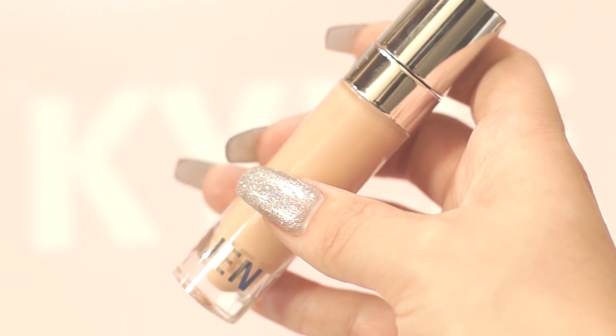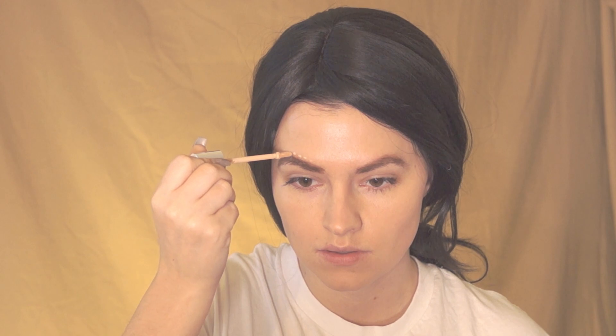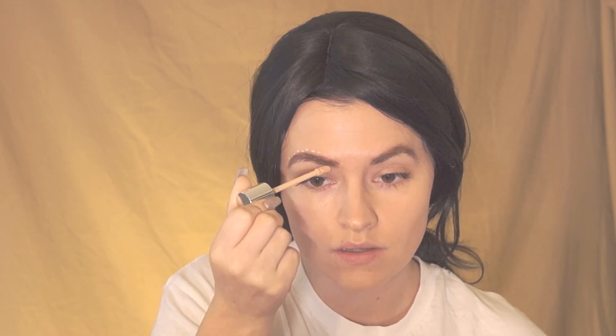Next I'm using the skin concealer in the shade Bone to outline my eyebrows and finish shaping them, then I'll blend that out.